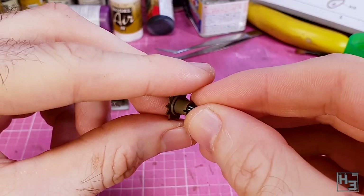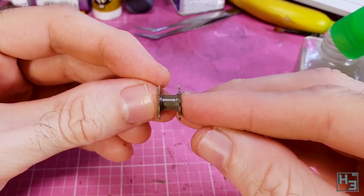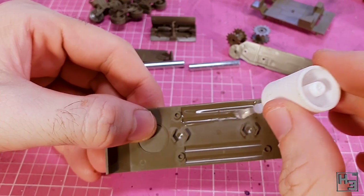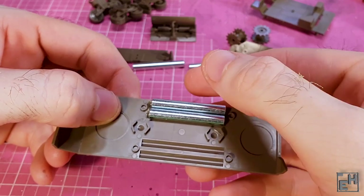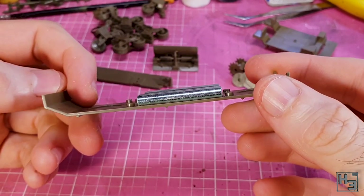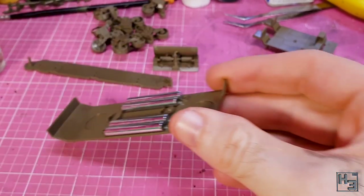I put that aside and then installed a poly cap into the inner drive sprocket part, then attached the outer part. This is keyed so that it goes on properly, but if you want to be sure that it's gone together with the teeth aligned right you can always check by rolling it along the tracks. Next I take the hull bottom part, put maybe too much super glue in and then drop the weights into place. These weights are some sort of metal which refuses to be bonded by plastic cement, so super glue is needed. The weights are not required and you could leave them off — the choice is yours.